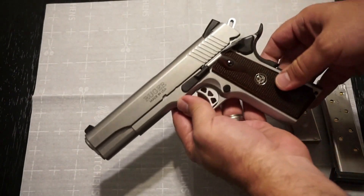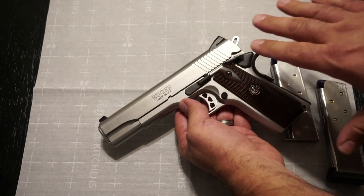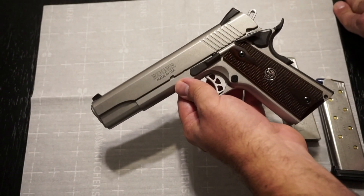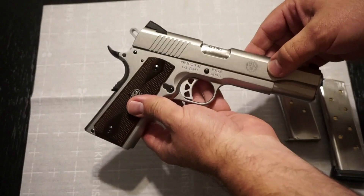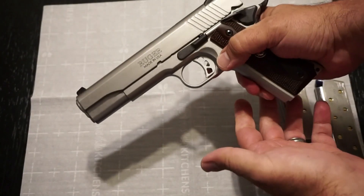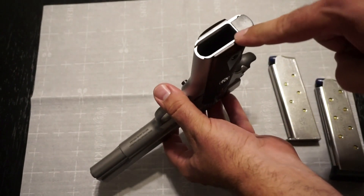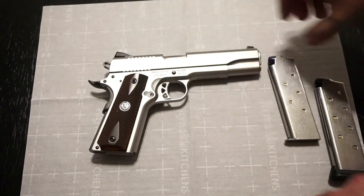I tested a Les Baer 1911 about a month or two ago, and while the fit and finish on that is basically superior, the Ruger's fit and finish is still impressive. I looked at 1911s for six months before deciding — I considered everything from the $350 Turkish-import Tisas all the way up to the Cabot 1911. The magazine release is not ambidextrous or reversible, so this gun is more biased toward right-handed shooters. There is a little flaring in the magazine well, which assists with loading and reloading.